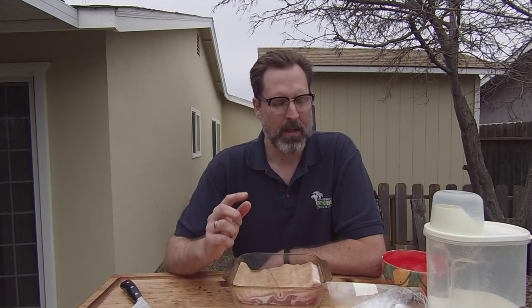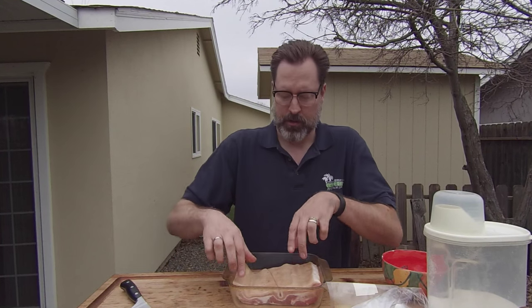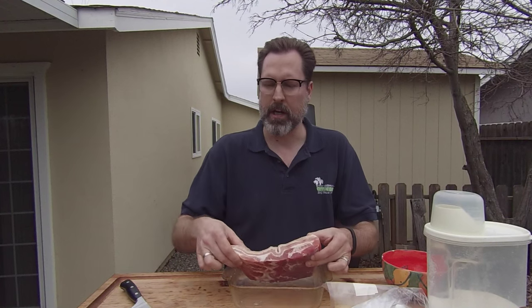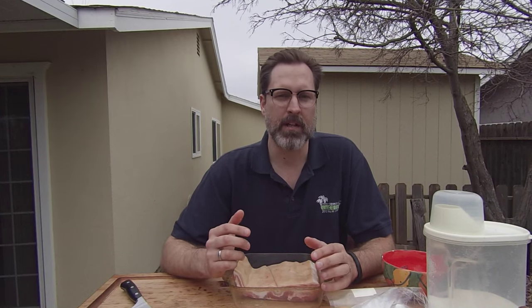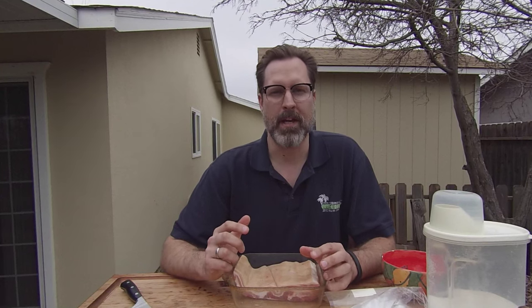Let me get on to some of the basic ingredients. I actually have two little slabs of pork belly. I've got one here and another one over here. I'm going to do bacon with one and make some pancetta with the other, which you can see how to do in one of my other videos. But let's get started on the very basic ingredients for making homemade smoked bacon.